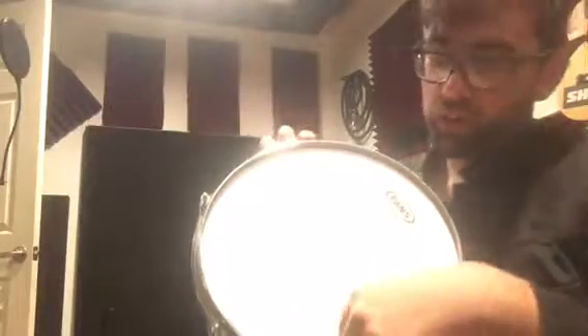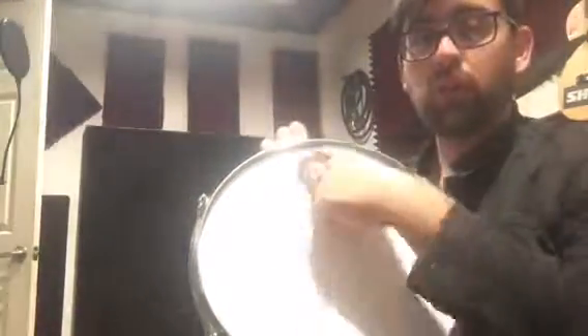When we get them all finger tightened and we pick up our drum key and get ready to start tuning, what we're going to want to do is pretend we're drawing a star with the order that we tune the drums. So if you look at it this way, you want to pretend like you're drawing a star — go across, and then across, and then across. You don't want to tune next to each other, because that will make the head sit extra tight on that part of the drum and might warp the rim.